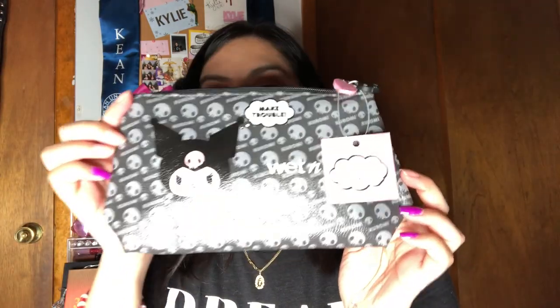The cosmetic bag — I think it's cute, but I don't think it's necessary. It's definitely a cute addition to the collection. Had I had to buy everything separately, I think I would have just passed on it, but it's cute.